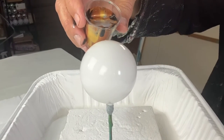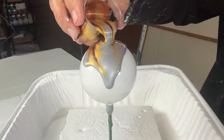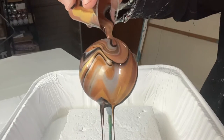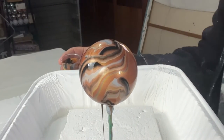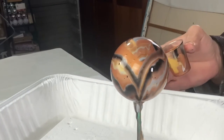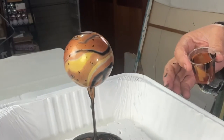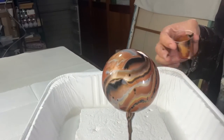And now we're just going to start pouring. Wow, that looks incredible! Oh, so beautiful. Wow. I definitely didn't need to use as much paint as I have — definitely didn't need to use as much. So that's good to know for next time.